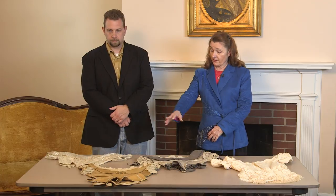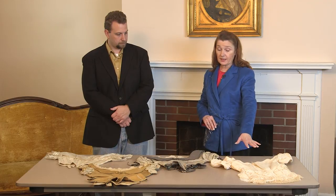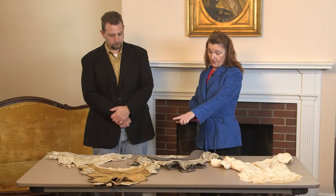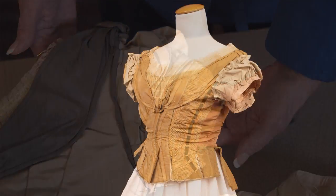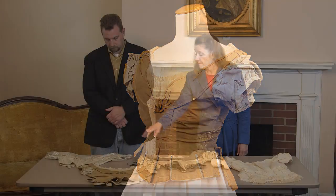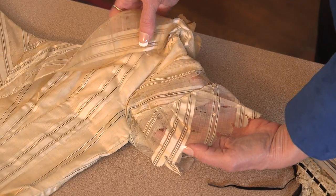A short sleeve would have been worn usually in a more formal dress. These are examples of ball gown bodices, and this one over here is an example of a wedding reception dress. The short sleeves on these dresses are various types. We have a puff sleeve right here, and it's got a little bit of a sleeve running up from underneath it. Then we also have the ruffled puff sleeve on that gold bodice. This is a capped sleeve with a ruffle of silk gauze attached to it to give it some shape and fullness.